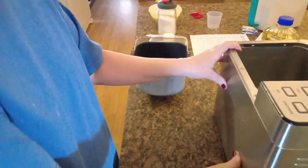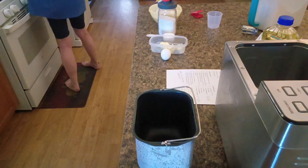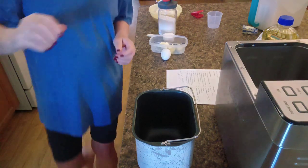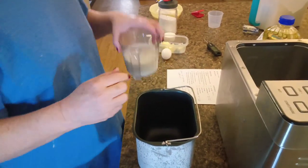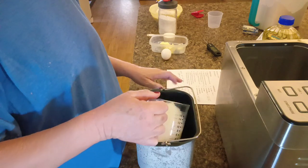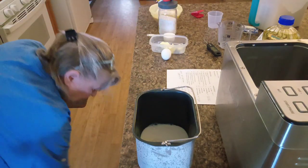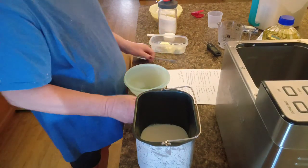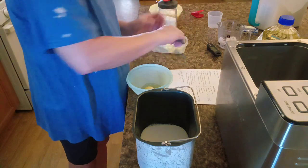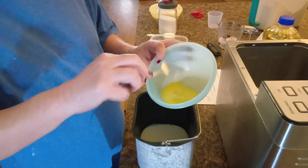This recipe calls for warmed milk, so let me just stick it in the microwave for a few seconds. You want your milk warm, between 105 and 110 degrees, and it takes one and one-fourth cups of milk. Let me find a little bowl to mix this egg up in — one egg, slightly beaten. No egg shells. Just beat that up just a little bit.